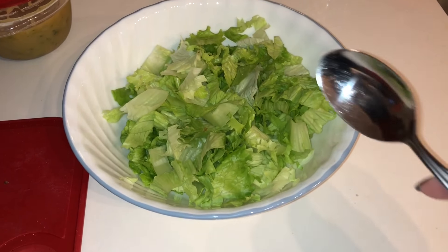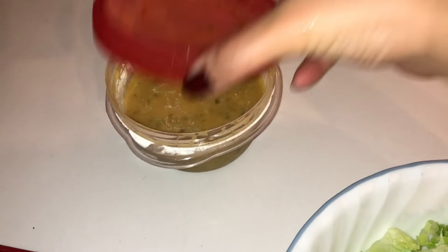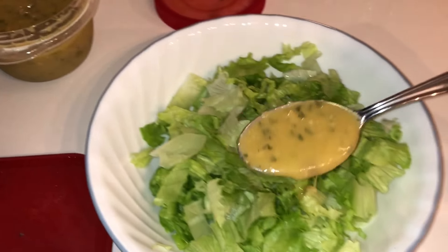While you're waiting for that, you can make a beautiful Caesar salad with some homemade croutons and your friend Andrea's beautiful homemade Caesar dressing. If you don't have a friend named Andrea, then that's too bad — you're missing out.